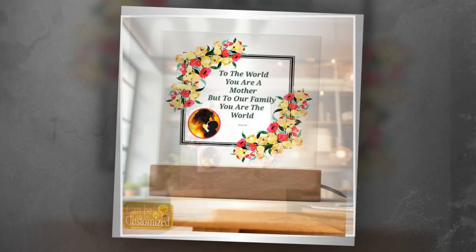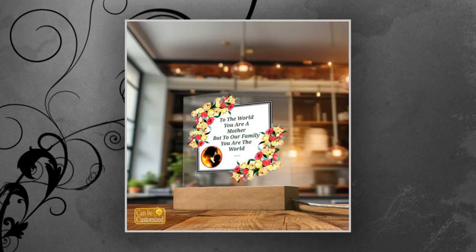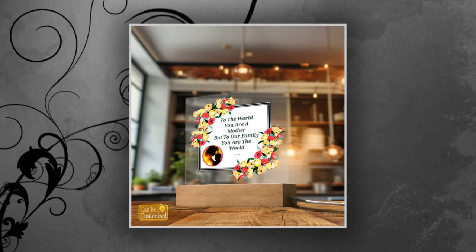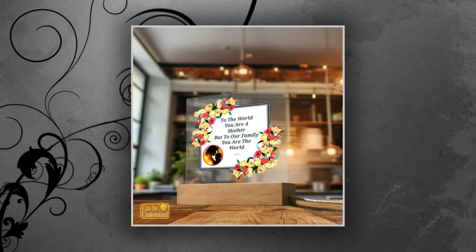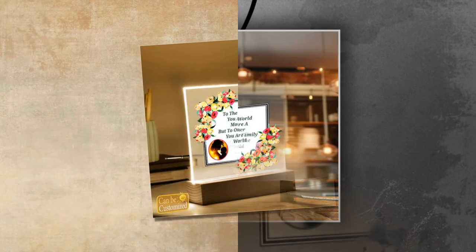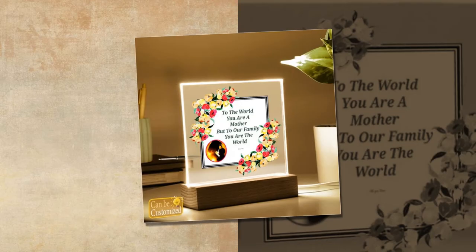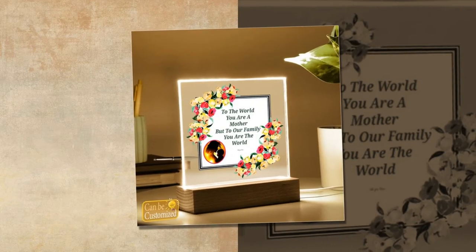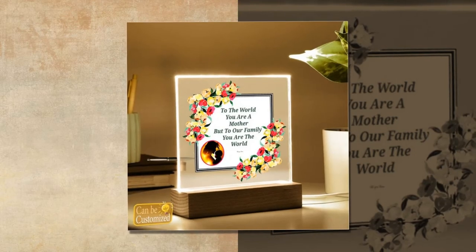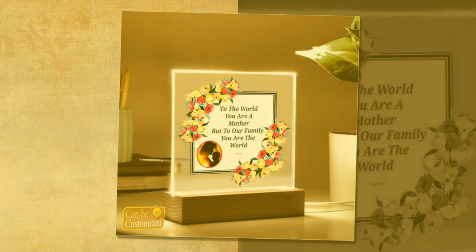Product Details: Material — Acrylic Sheet and Rectangle Wooden Base with LED light. Dimensions: Acrylic Sheet 5.9x5.3 in (15x13.5 cm), Wooden Base 5.9x1.8x1.2 in (15x4.5x3 cm). Please note that due to variations in light and color settings of computer and personal device screens, colors may appear slightly different from photographic images. Additionally, as each item is crafted with precision, the sizes listed in the descriptions are approximate, and the actual size may vary slightly.